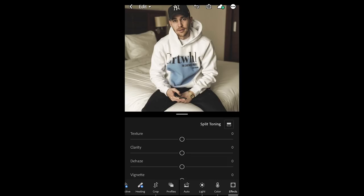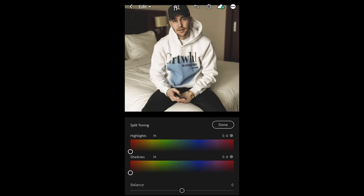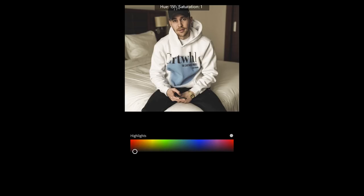Now where the real look comes in is in the effects tab. We go to split toning and hit the tab, then we want to boost our highlights just a little bit.